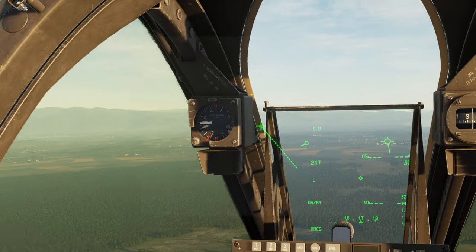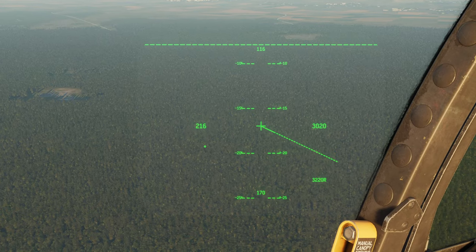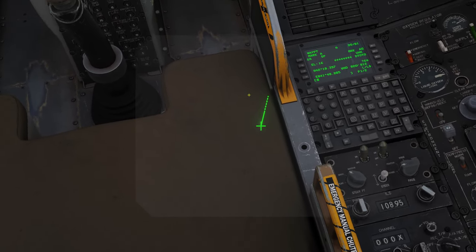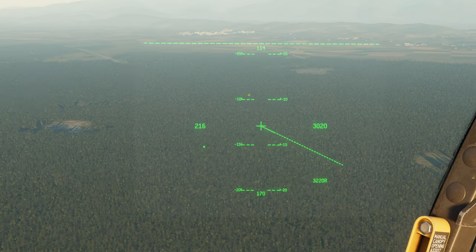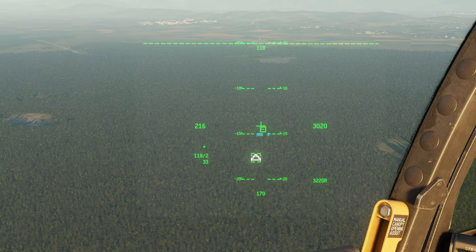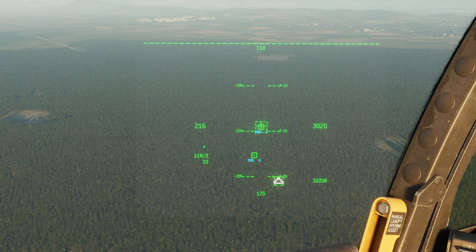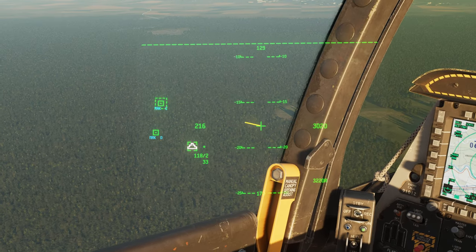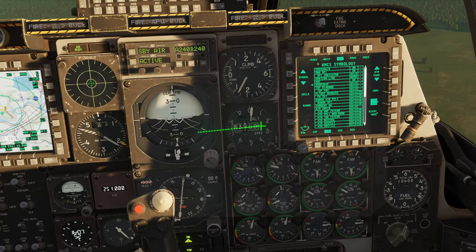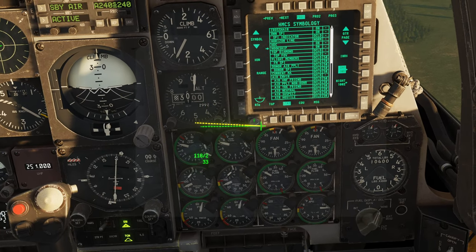If I actually want to hook something, let's set a mark point over here. Let's set our mark points on. So I've got a mark point I want to hook. TMS up short — now I'm hooked. You can see the yellow line. With hook ship set to on, you can now see that yellow line.